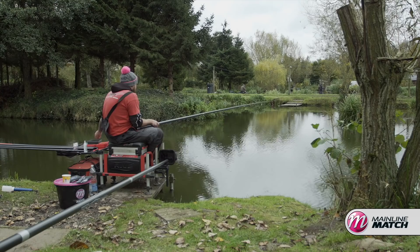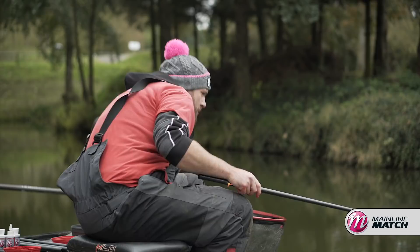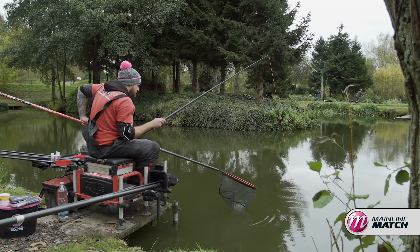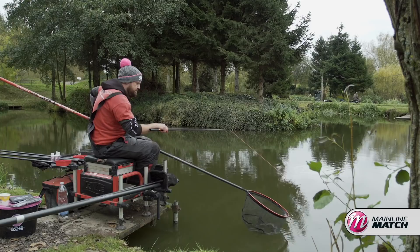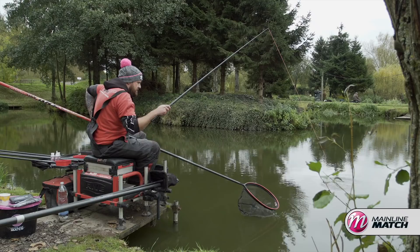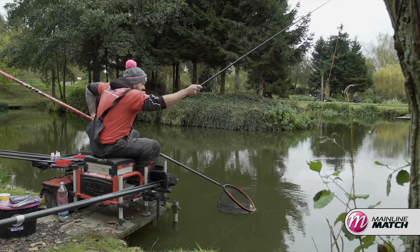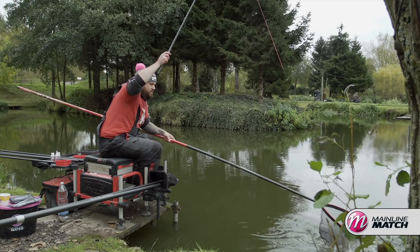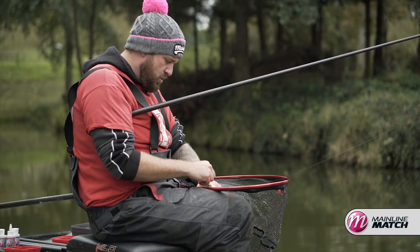Here we go again, straight away on that krill maggot short line, going into a lovely Tunnel Barn F1. They all count — he's gone off in a bit of a mad run! Really important to have a big, shallow landing net head so you've got a nice big target to aim for when that fish eventually shows itself. What a lovely way to finish the day — a two and a half to three pound F1 from Tunnel Barn on the krill maggot short line. Beautiful.